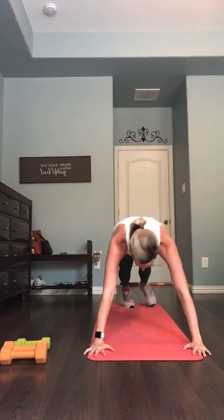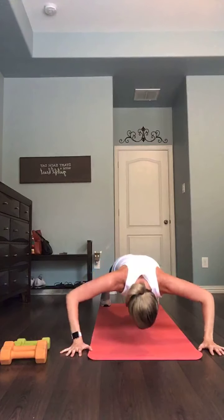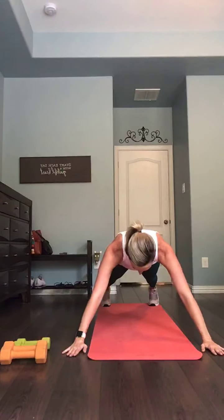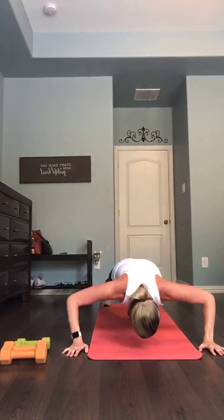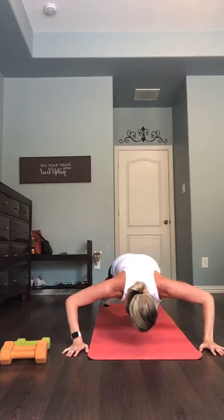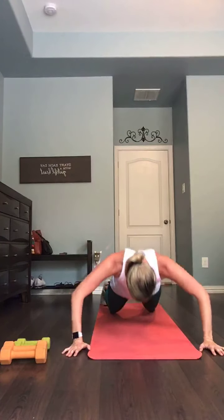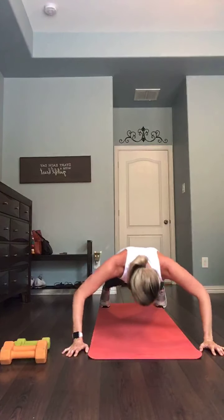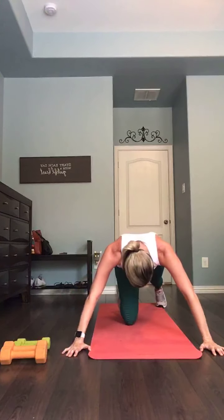Come on down, get ready. Push-ups — try from the toes. I know you're tired, try from the toes. Four, three, two, one — come on, here we go. Woo. Twelve. Listen for it — three, two, one.